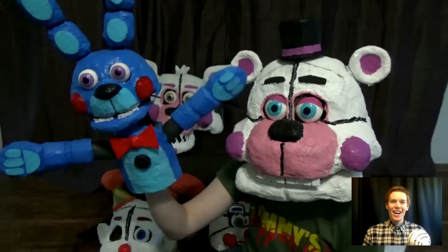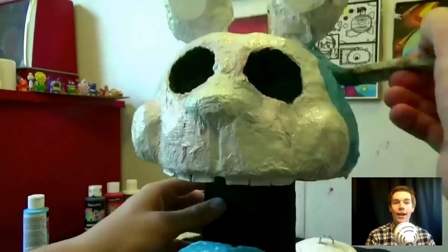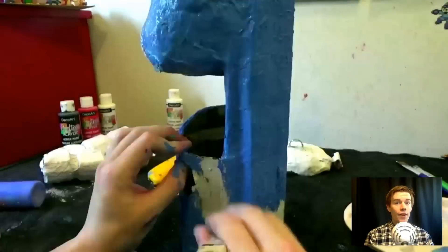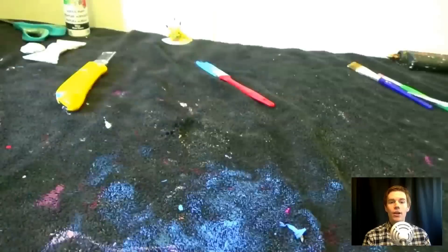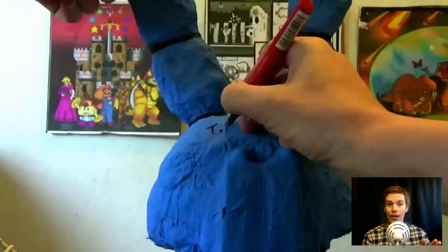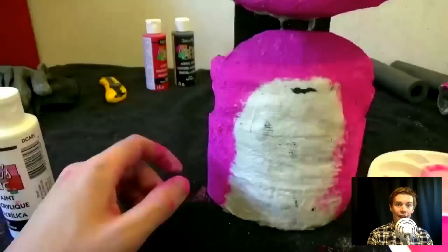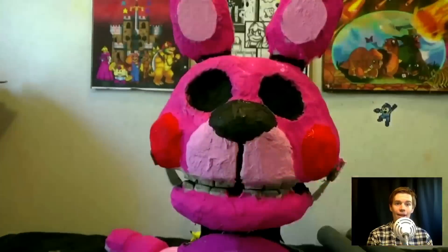Let's take a closer look at Bon Bon. Bon Bon is a hand puppet that looks very similar to Toy Bonnie. And there is even a pink one named Bonnet which you will see here very soon. So anyway, that's the entire Sister Location cosplay set.